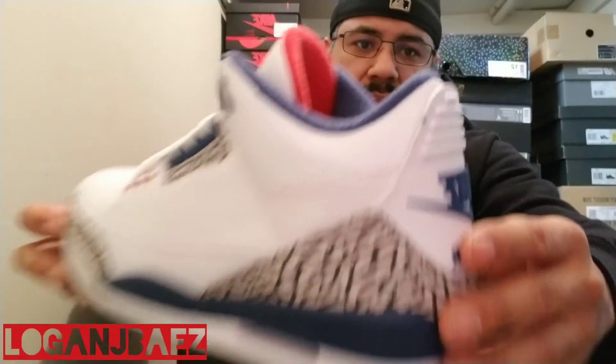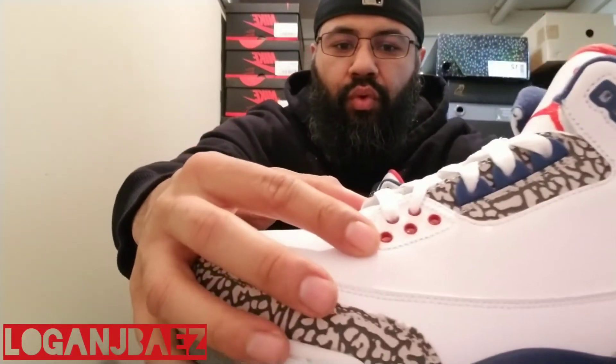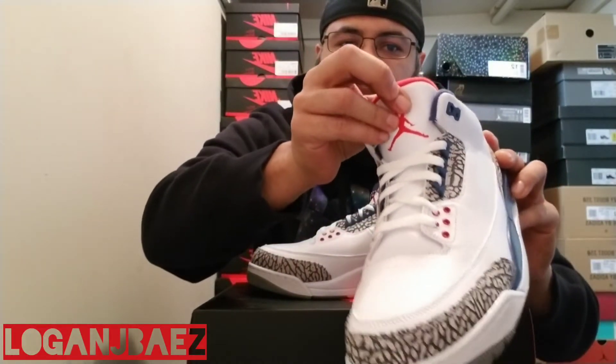On the forefoot here, on the toe box, on the sides here — medial and lateral — you got this tumbled leather. Then on the heel collar, you got this perforated white leather. White heel tab. And then your true blue lettering, Nike Air. You got some little red eyelets here, and some more for decoration. Some more blue eyelets — these and up here as well. Red Jumpman. Red back of the sock liner. White tongue. White laces. Blue sock liner. And red insole with white lettering.